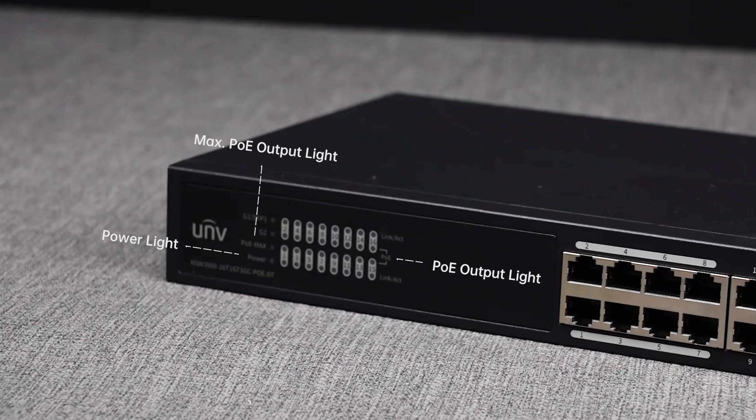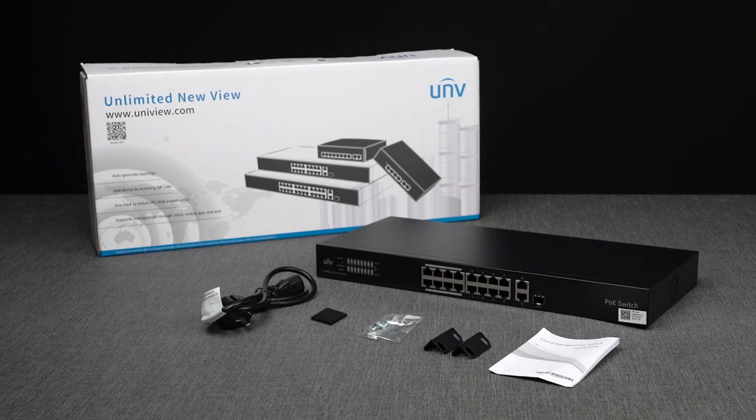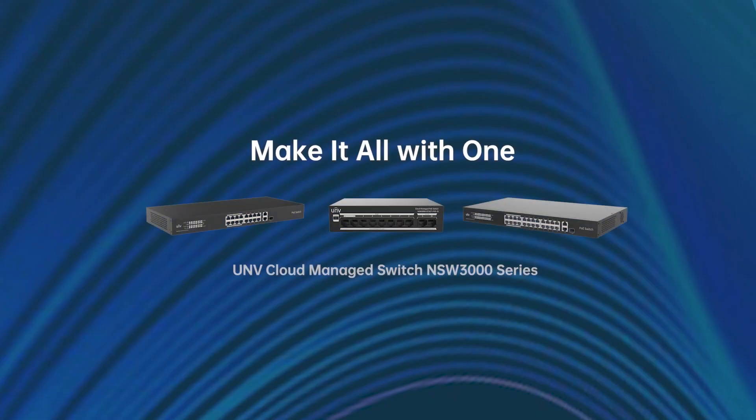That's all for UNV Cloud Managed Switch NSW 3000 Series. Make it all with one.